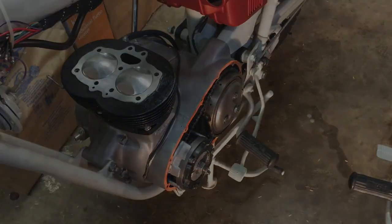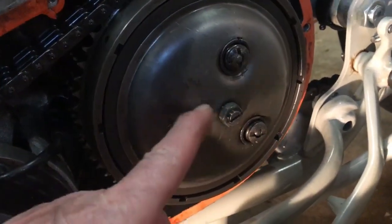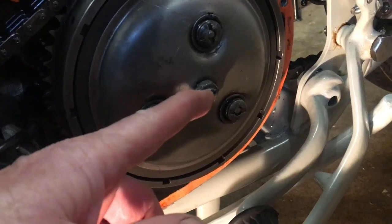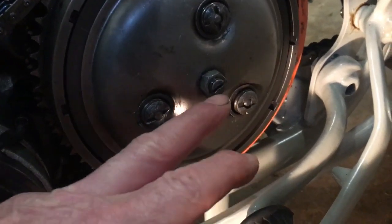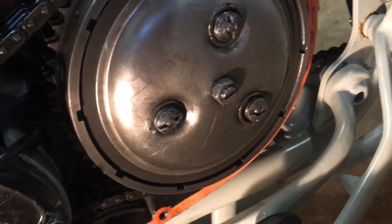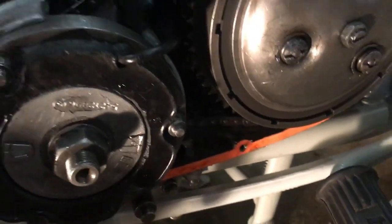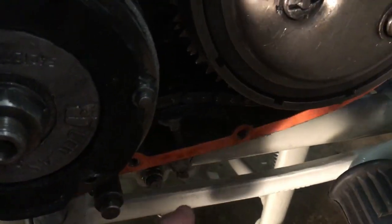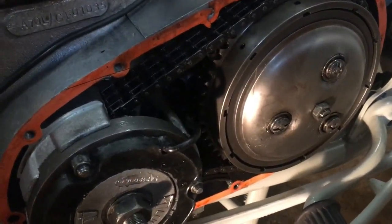Two initial jobs done on this side. First is the clutch push rod adjustment screw and lock nut — that's been adjusted so the screw is just touching the push rod, which presses against the actuator on the other side of the engine. Lock nut snugged up. Second, the primary chain is at the correct tension with tension at the bottom, so that's all buttoned up too.